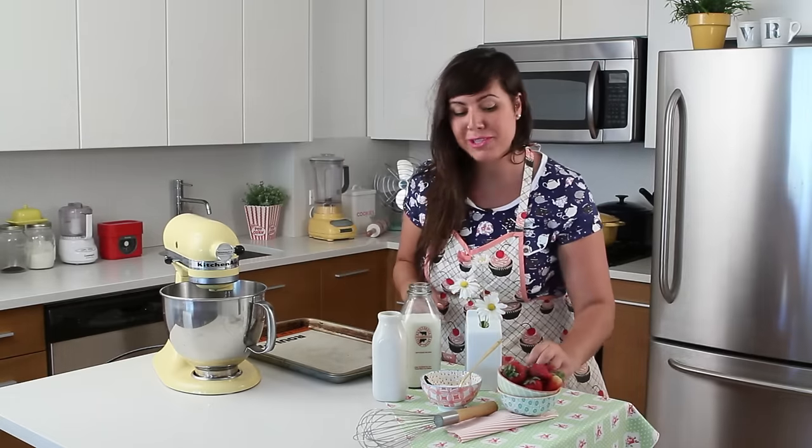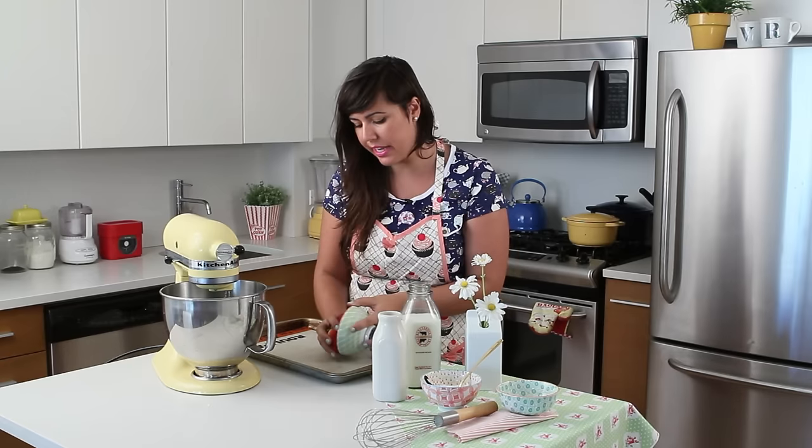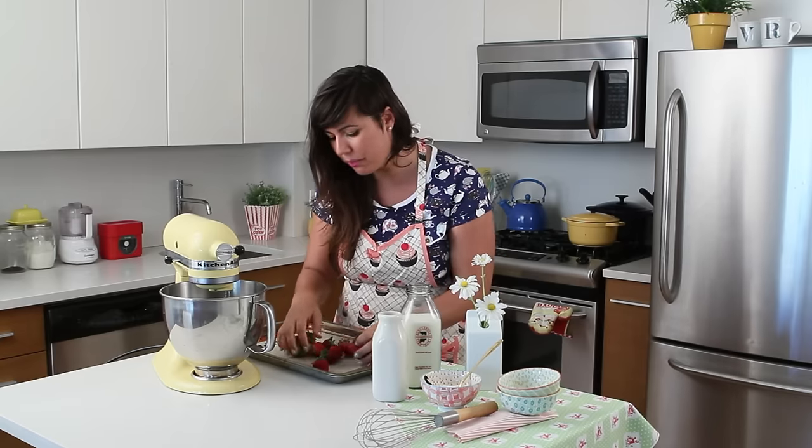My oven is preheated at 300 Fahrenheit, and now I'm going to roast my strawberries. It loses some of its liquids, it gets caramelized, and the flavor of the strawberry gets more intensified just by baking it. That's what we are going to do because we want a super intense flavored ice cream.